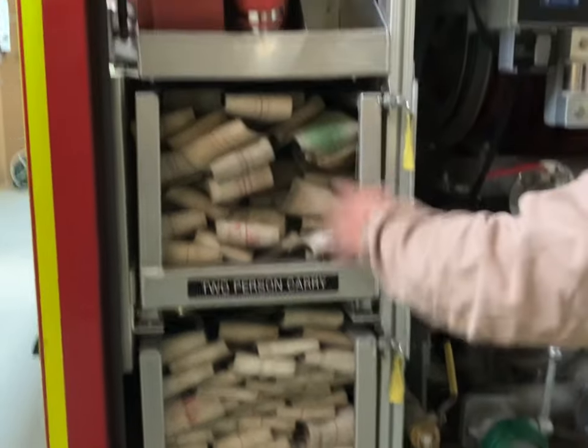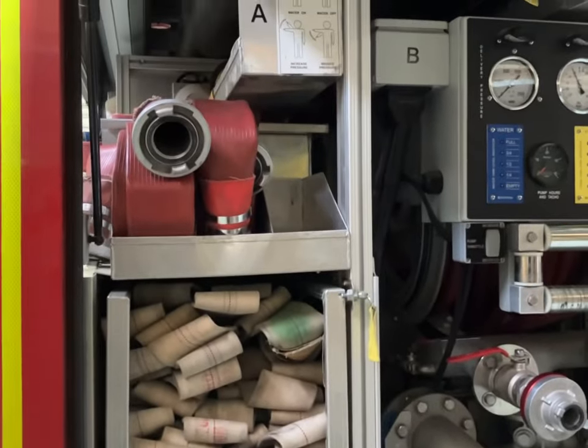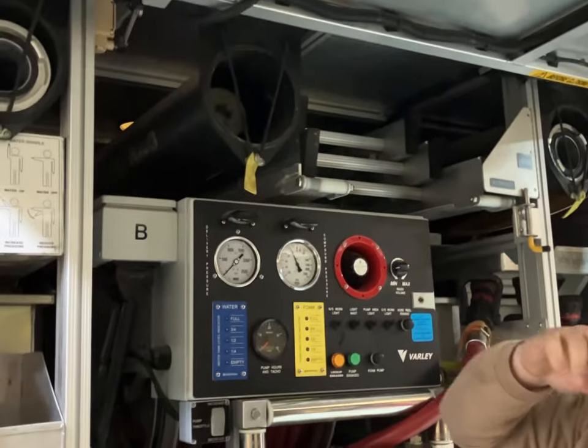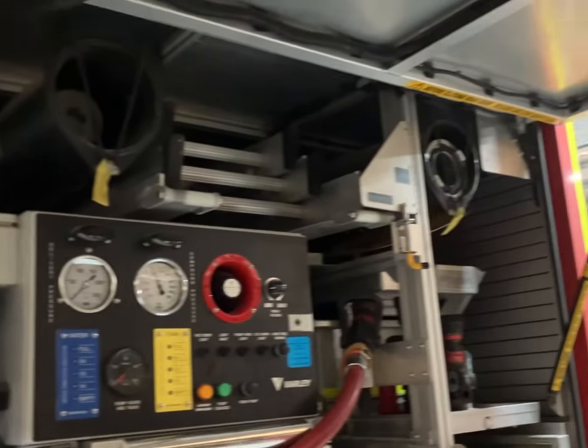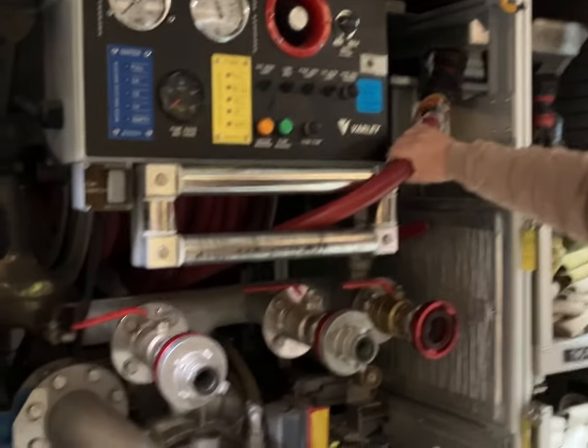All of our 64 canvas and a little bit of Dura line. Another extension ladder — we can draft with this pumper, so we've got our drafting lines stored at the top there. Branches, live reel.